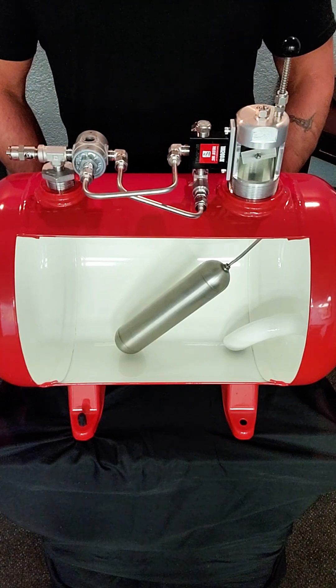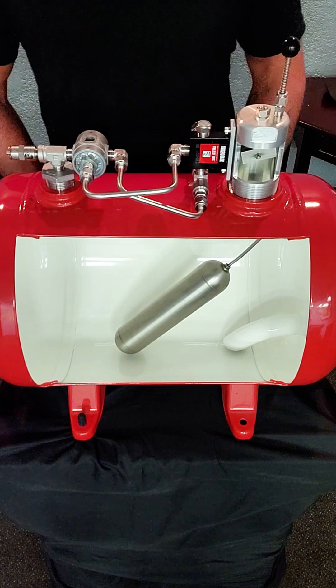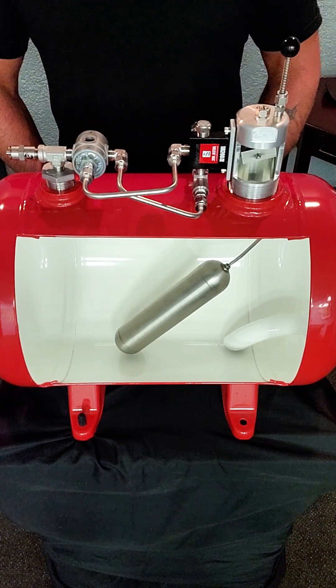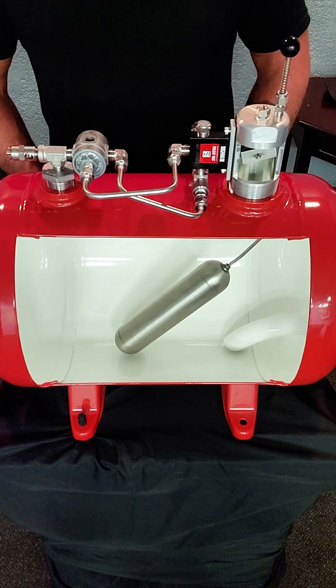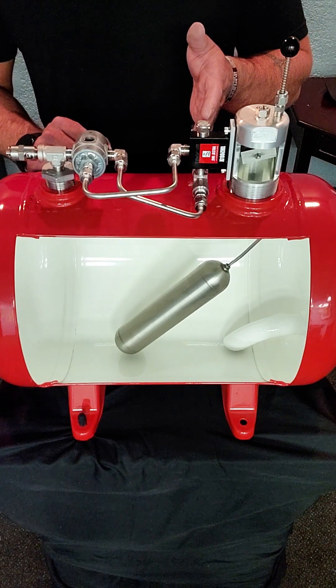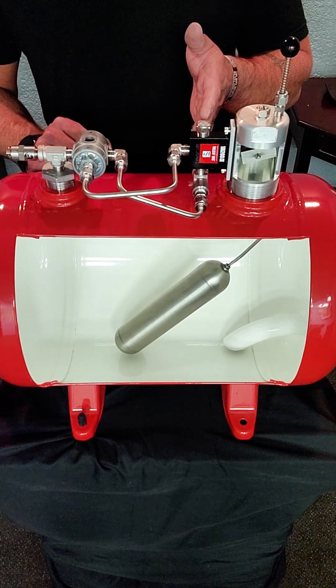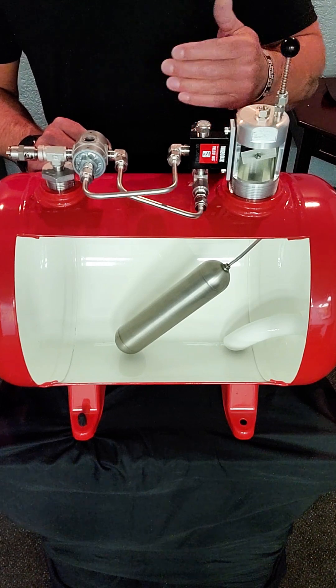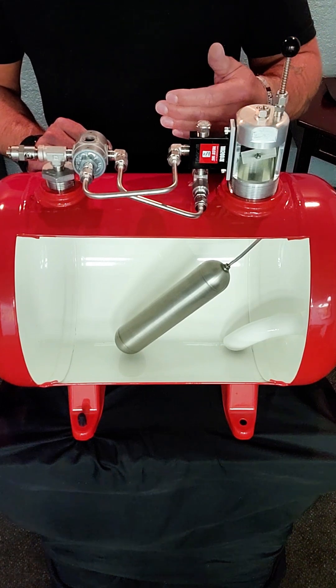Today we're going to cover troubleshooting and replacing the microswitch assembly on the JAKCO environmental tanks. If you have a tank that's not discharging, one of the first things you're going to want to check is to make sure that you have proper inlet supply to the vessel. At the inlet underneath the micro valve you should have anywhere from 40 to 100 psi of discharge pressure. If you have proper pressure, the next thing is to make sure that the filter at the inlet is not clogged.